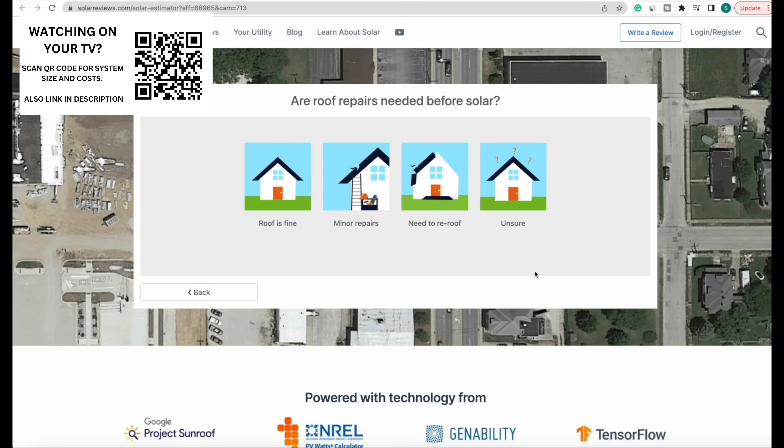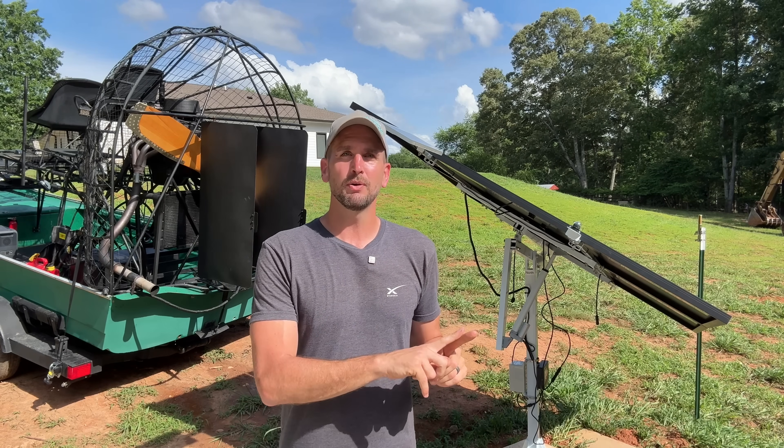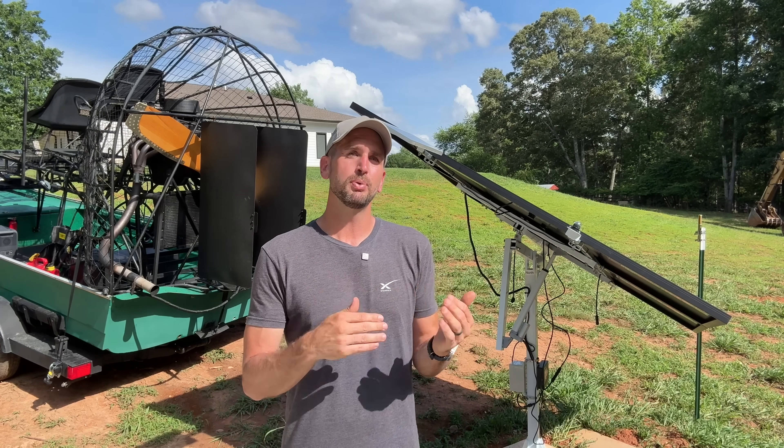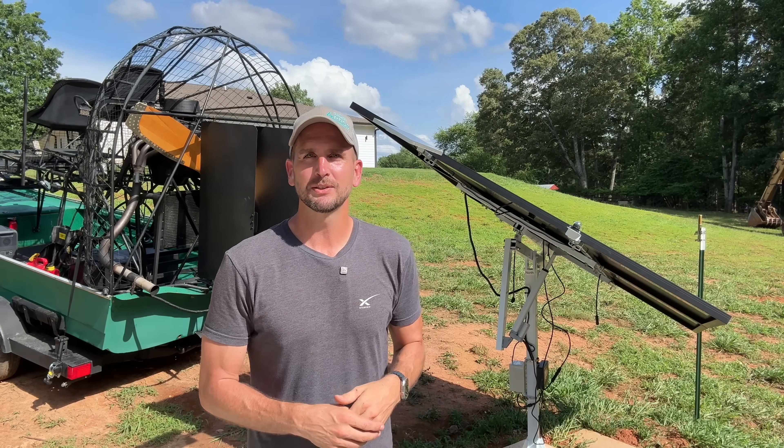In 2025, this might be the last year we get the 30% tax credit — there's a chance it's going away, and that will make a huge difference in the return on investment for putting solar on your home. Thanks for joining me on this video, and we'll catch you on the next one. Take care.